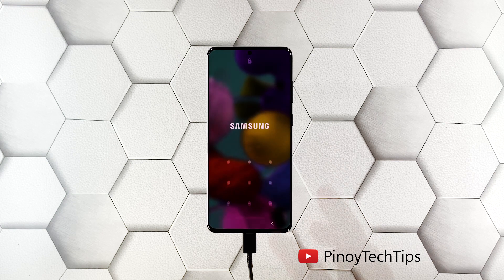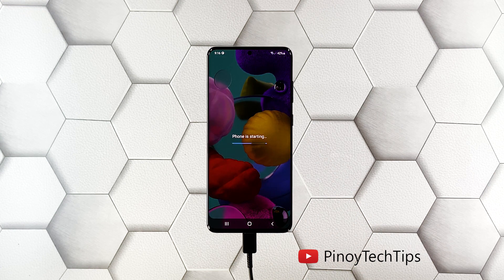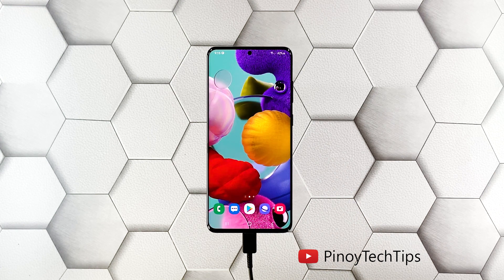These are the only procedures you have to do to know if your phone needs to be checked by a tech. So if it still won't respond even after doing this, then that's the time you consider bringing it back to the shop.